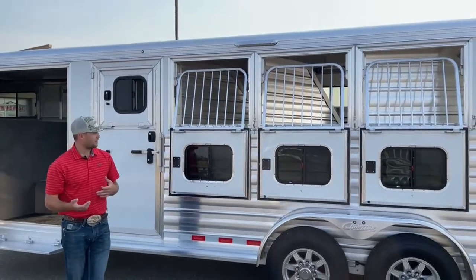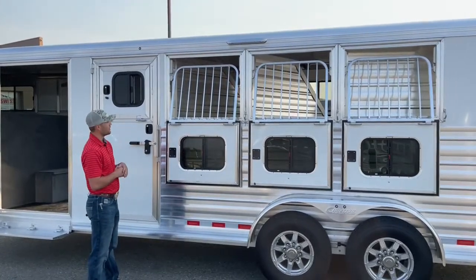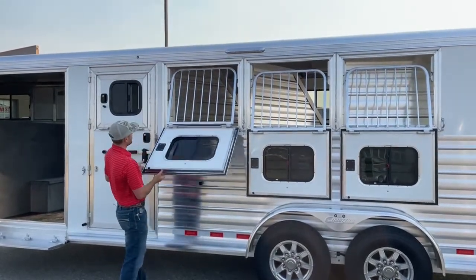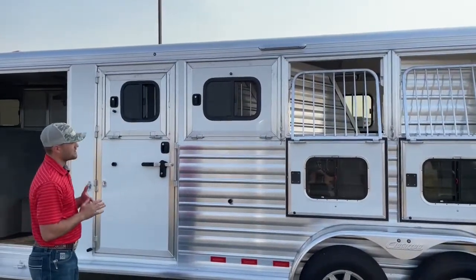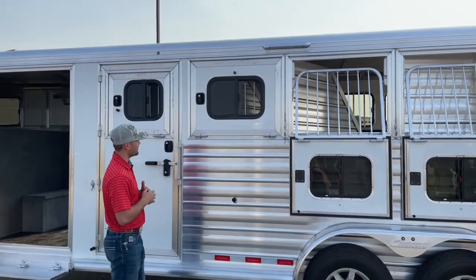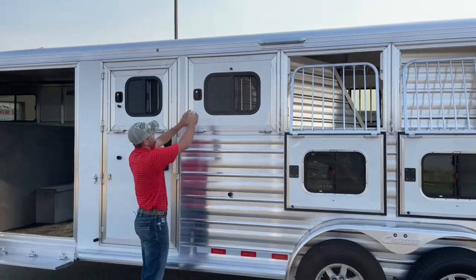I talk a lot about airflow, and these windows let you really optimize it for your horses. You can run them dropped while traveling and get plenty of air, or if it's a chilly morning and you don't want to fully enclose them, you can open the sliding-type window, close the drop, and still get some airflow. Another benefit: if you're feeding horses in the trailer with the windows fully dropped, the air can whip hay into their eyes and sinuses. With the sliding type, you can feed them, still get some airflow, stop two hours down the road, and then drop the windows after they're done eating.